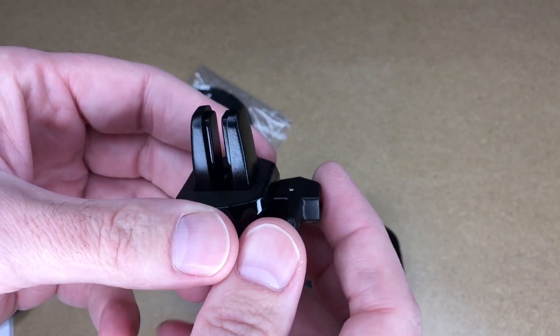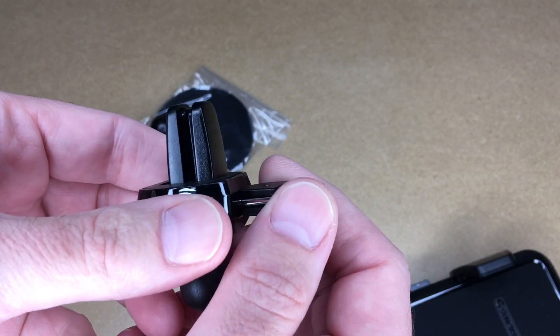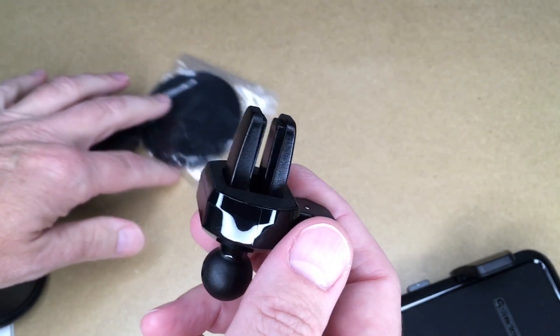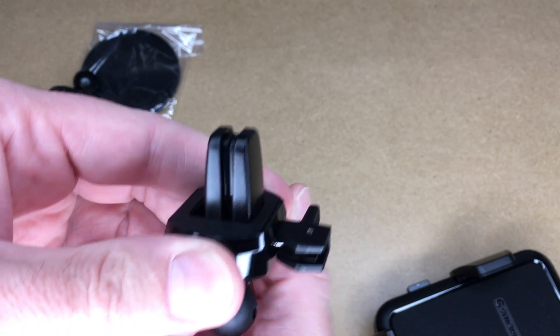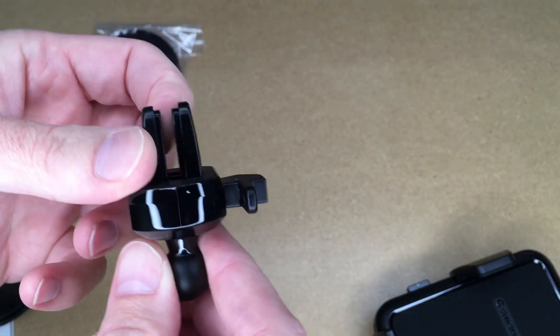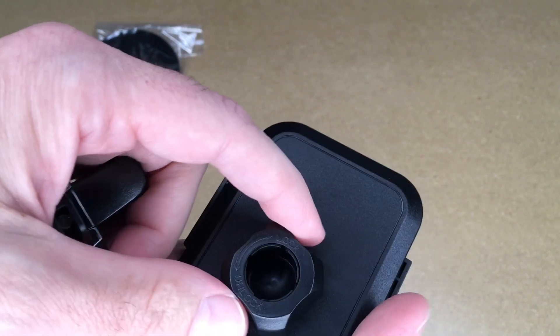This one has a cam lock system. You can see the clamp — you would put this over your vent and then lock it down. There look to be two different settings: this closes it to one level, and then when you go further it clamps it down all the way. There's a rubberized coating in there, and then we have the ball joint here, which goes on the back of the phone mount.